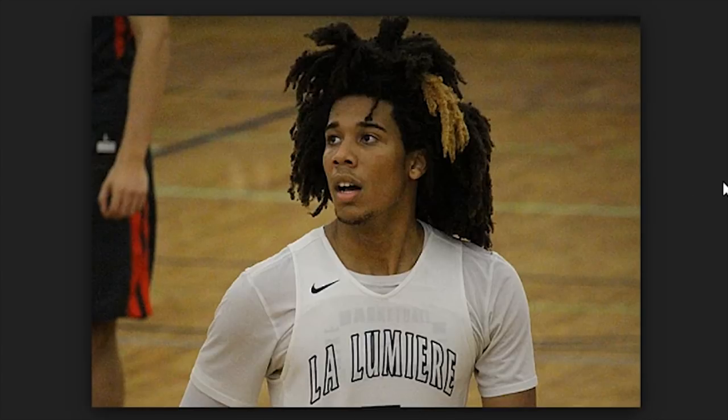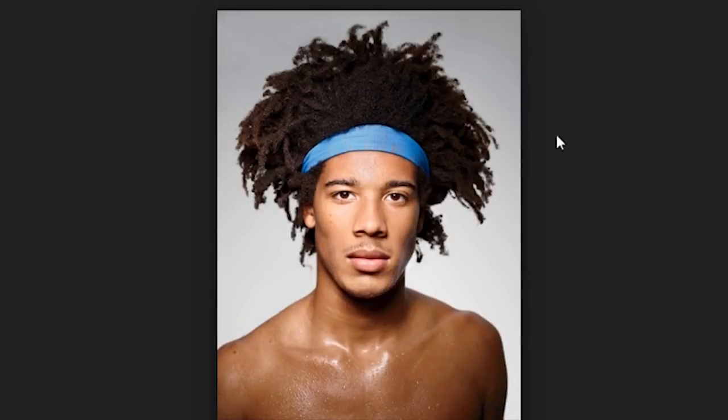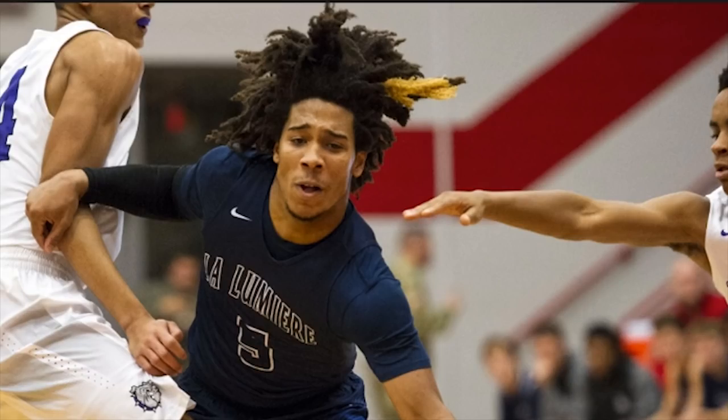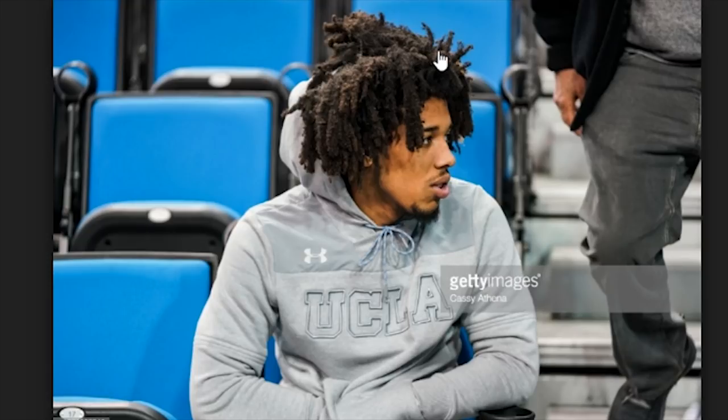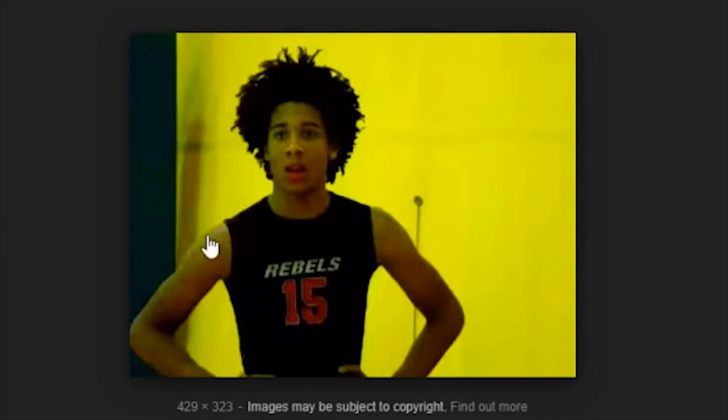He didn't go too overboard on the color. It's actually pretty great to see the amount of action shots we get with his hair flying all over the place while he's playing ball. It looks like he could have been growing this for at least about three years. Here's a great shot showing his baby dreads and how they've combined — there's even a little bit of webbing happening, so he's not even separating, just letting it freeform completely.